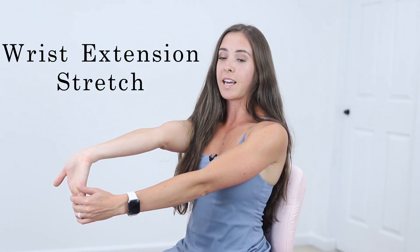Then you're going to rotate your hand around, applying pressure to your fingers with the opposite hand. You're going to feel that pull through here. Hold that for 30 seconds, repeating twice.